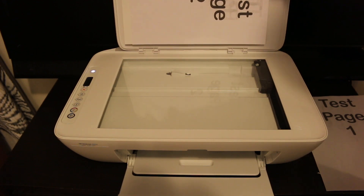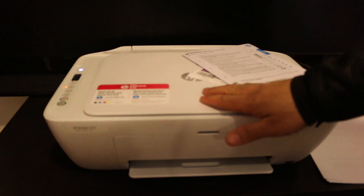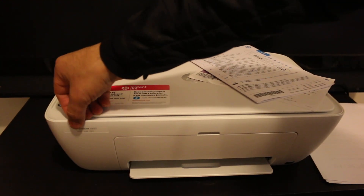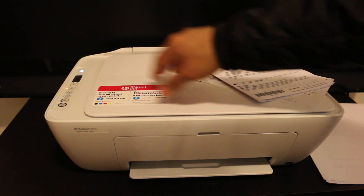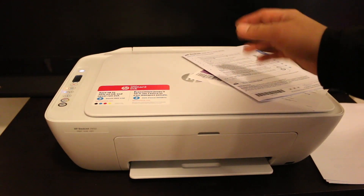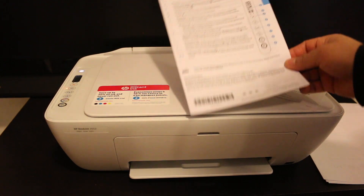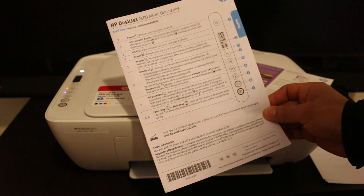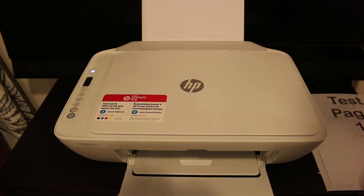This is a quick setup — you can see we can easily set up this printer within a few minutes. This printer has three options: print, scan, and copy. If you want to know how to print and scan using wireless or wired methods, you can watch my other videos. If you need more help, there is a booklet included with the printer that tells you everything. Thanks for watching.